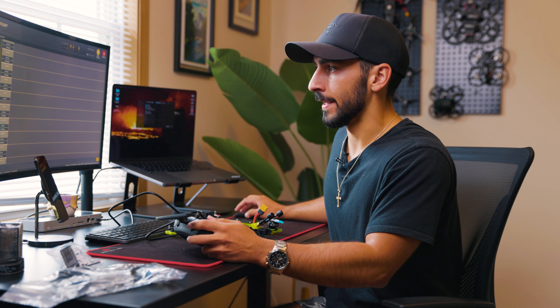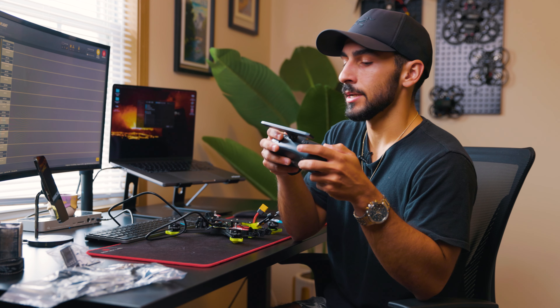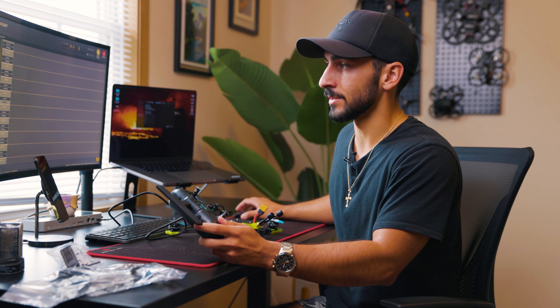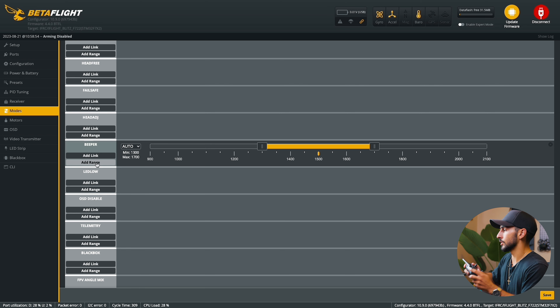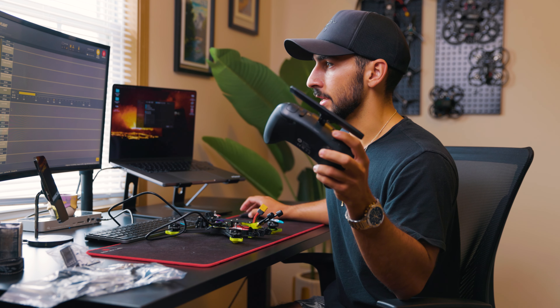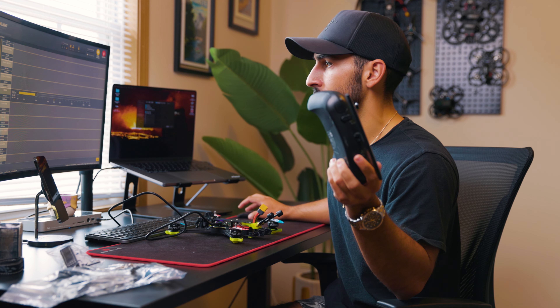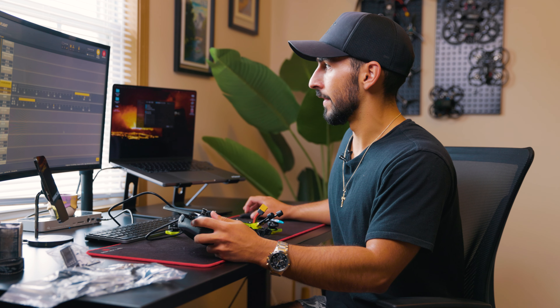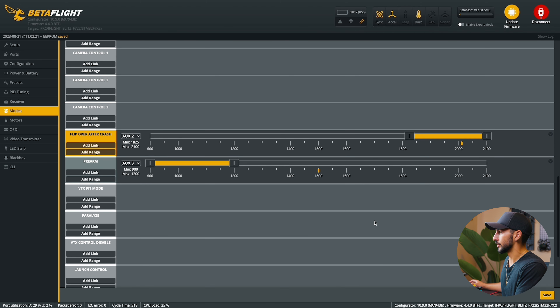Next I'll set up my beeper on the same switch as pre-arm but in the opposite direction — pre-arm is switch flipped up, beeper is switch flipped down. This helps you find the drone if you crash or lose it; flip the switch and it starts beeping loudly. Add another range, switch down, change that range over so it activates when you flip that switch. The other one I'll add is flip over after crash — I'll add that to my left switch flipped down. Add another range, auto, press down, move the range over. Now flipping that switch down activates flip over after crash. Save that in the bottom right corner — all settings are saved.